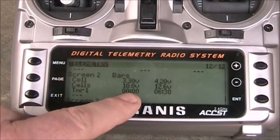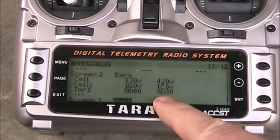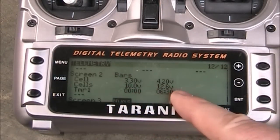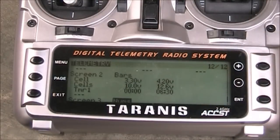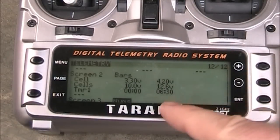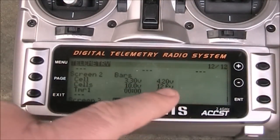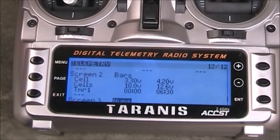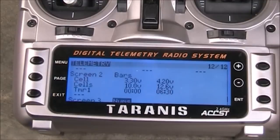On the timer I just have it set to zero and 6:30, because my flights last close to about six and a half minutes, so I wanted the timer to count up and when it's almost full I know it's getting close to time to land. The advantage of having this is it's a quick visual - you can look down and see how much bar you have left instead of having to read numbers, though it's also easy if you just have it set up to read you the voltage.